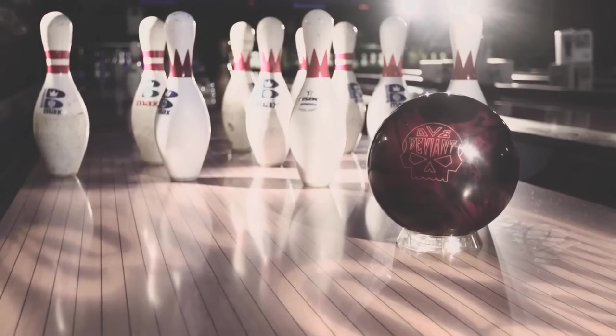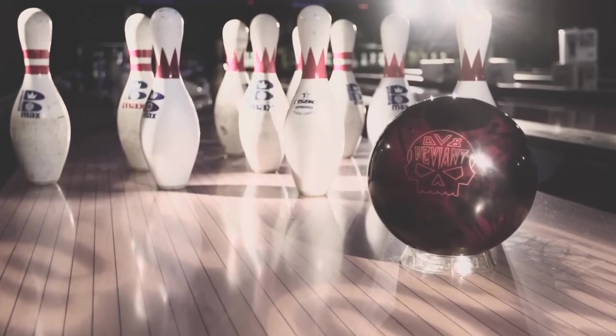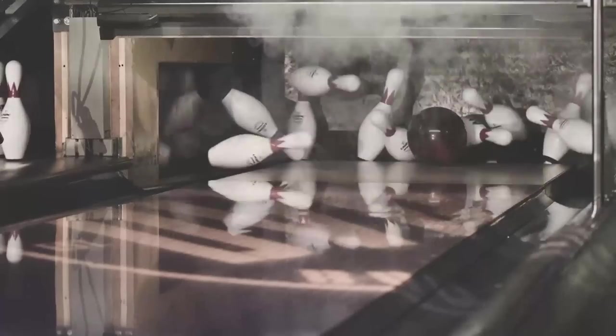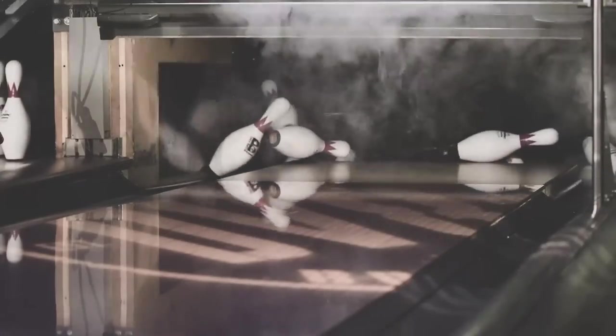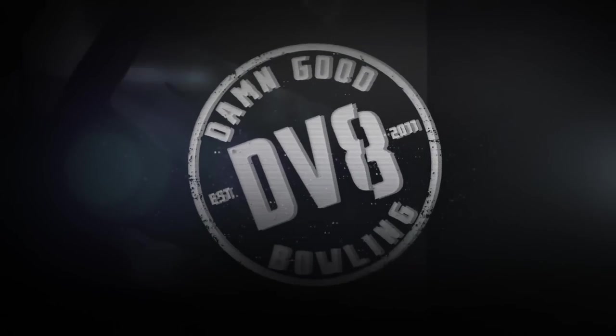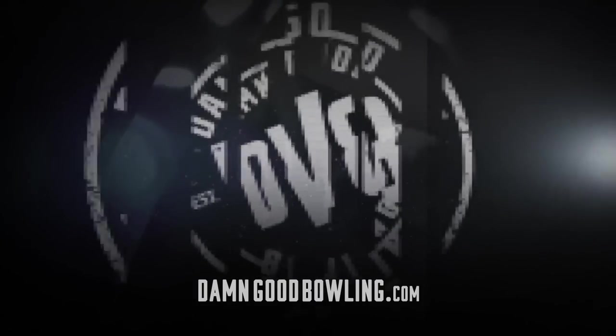Deviant's Composite Technology has proven to be more versatile, more powerful, and better — and the Deviant has it. If you want nasty all-purpose ball motion with wicked back-end bite, get the Deviant. For all the latest Deviant product information, visit your local pro shop or check out damngoodbowling.com.